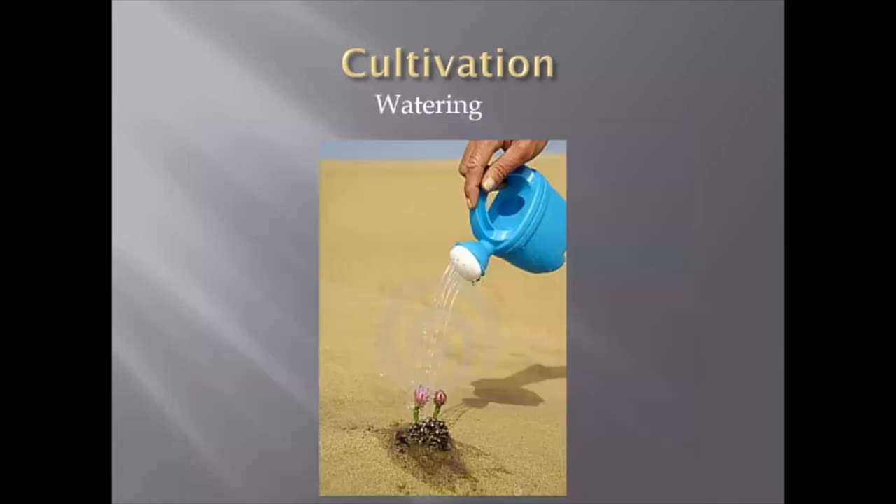Watering is pretty common. Gymnocalyciums are pretty drought resistant because they have big bodies with thick wax-like epidermis and they don't evaporate water too much at all. In summer, in the growing period, my watering may be once a week or once in 10 days — especially for small plants, just waiting for the soil to dry out. If I see that the soil is dry, then I'm okay to water them again.